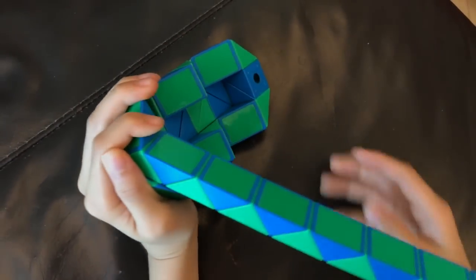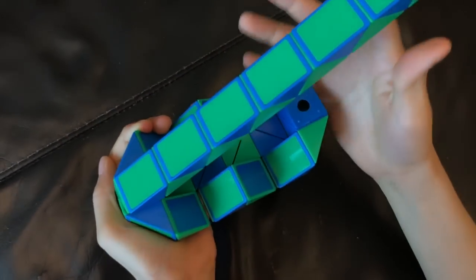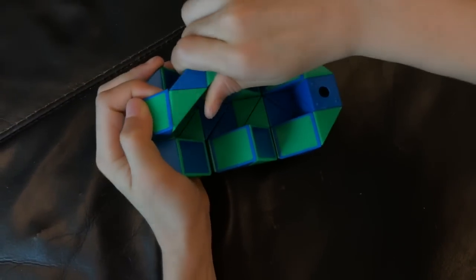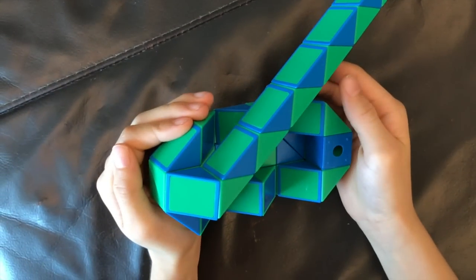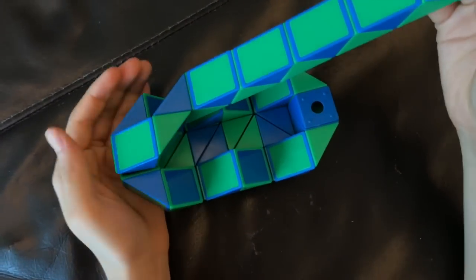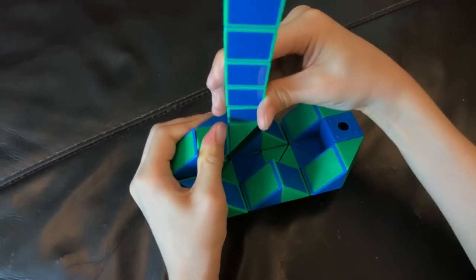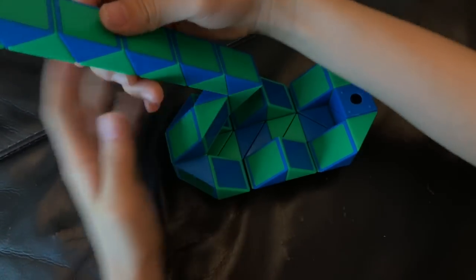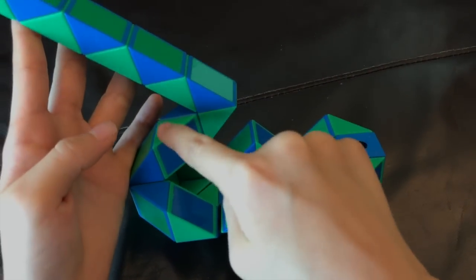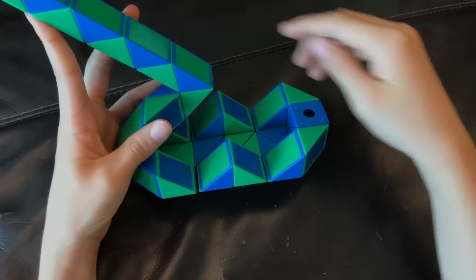Now you're going to turn the snake around. So this blue one is going to go right. Then this green one is going to go away from you. Then this green one is going to go up. Then this green one is going to go up and this blue one is going to go left. Next, you're going to move this green one so that this green one and this green one match to make a square, and this blue one and this blue one match to make a square like this.